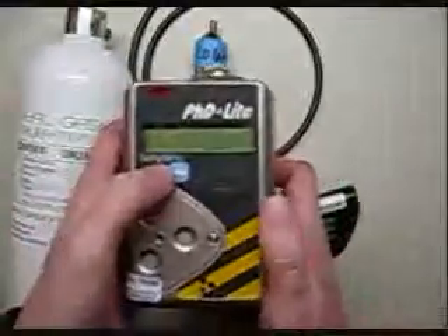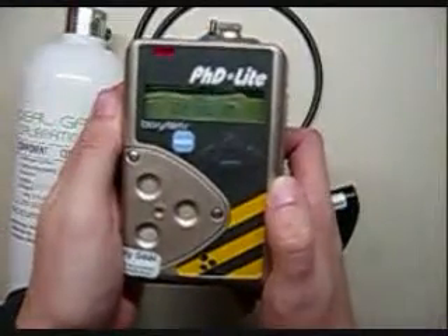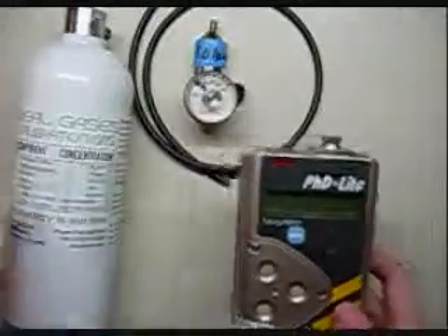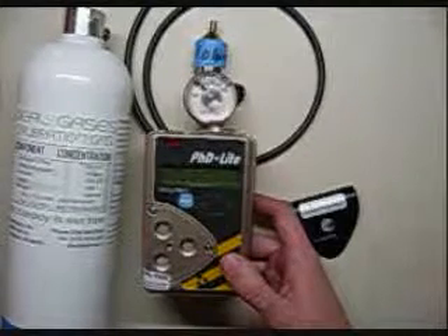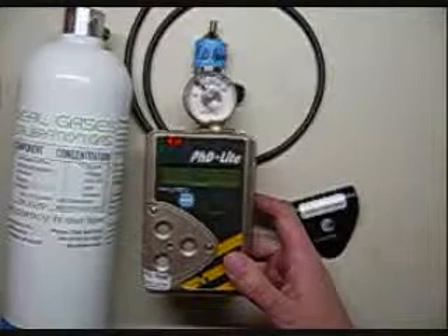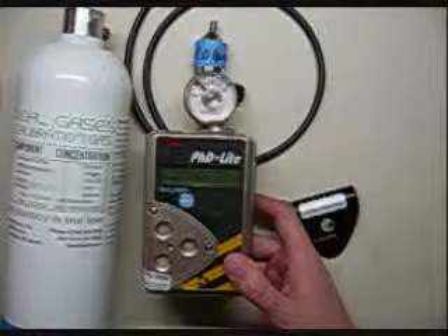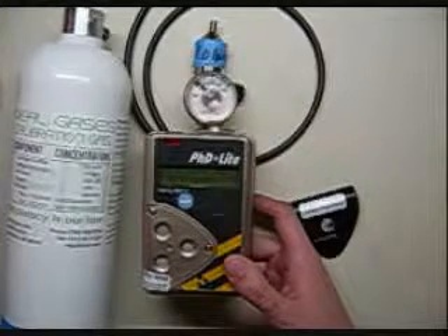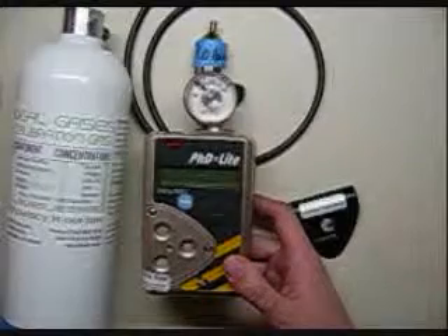To turn the unit on, press the blue button in the center. Hold it in for a few seconds — it'll beep — then let go and it'll turn on. It goes through a pretty long loading session when it starts up, establishes the data logger, and goes through the self-test. It then gives you your current alarm levels for oxygen, combustibles, carbon monoxide, and hydrogen sulfide.